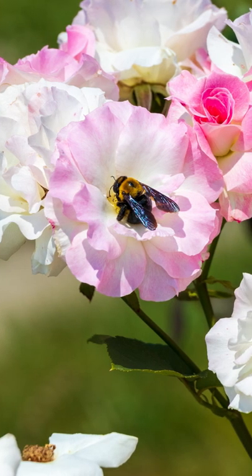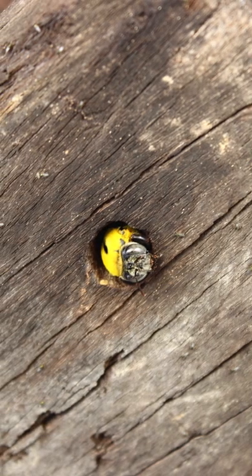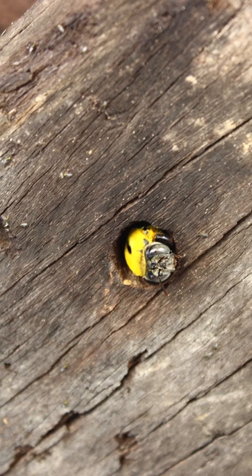Carpenter bees are important for the ecosystem, but when they infest our properties, they can weaken wooden structures and create possible safety risks.